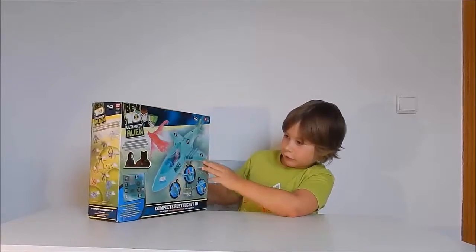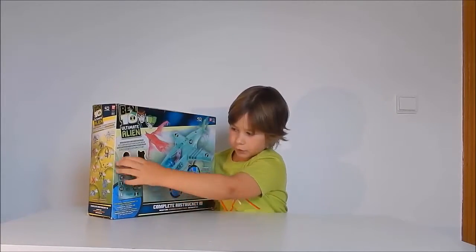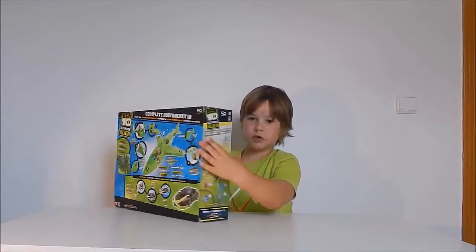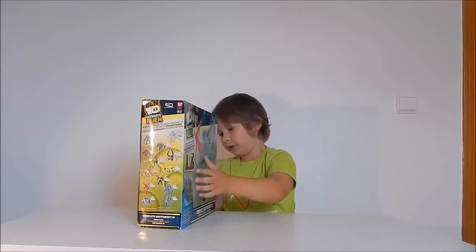It's actually very cool and it comes with two figures right here. At the back it shows all this, and on the other side it shows all the aliens. So let's get this thing open.